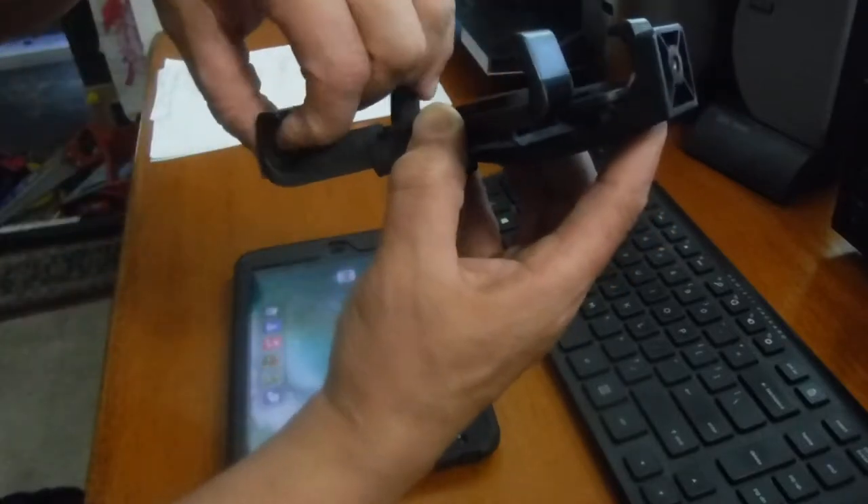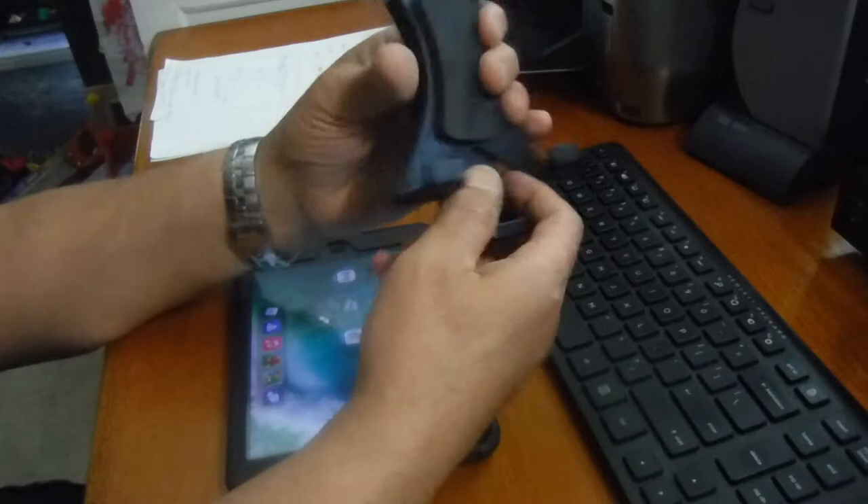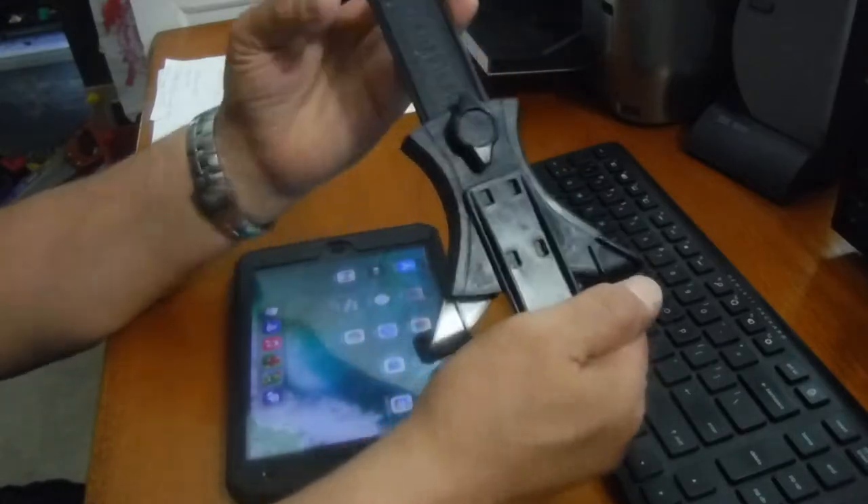And it's also padded where the hooks are. This is just great. It looks well made and it works well. I like it.